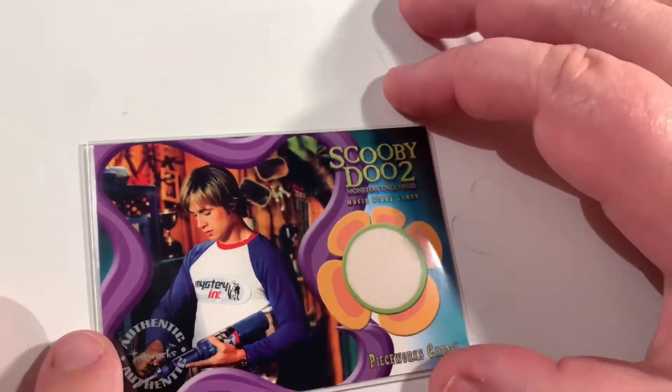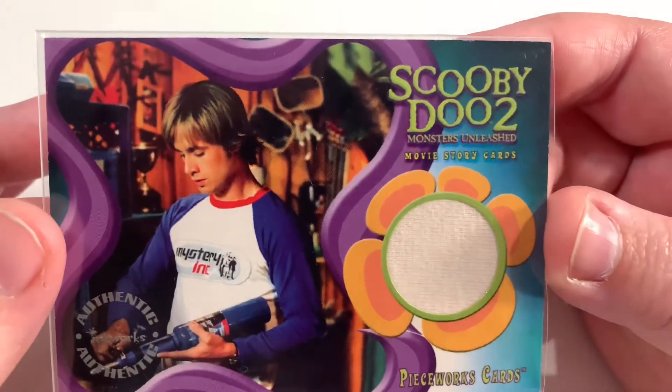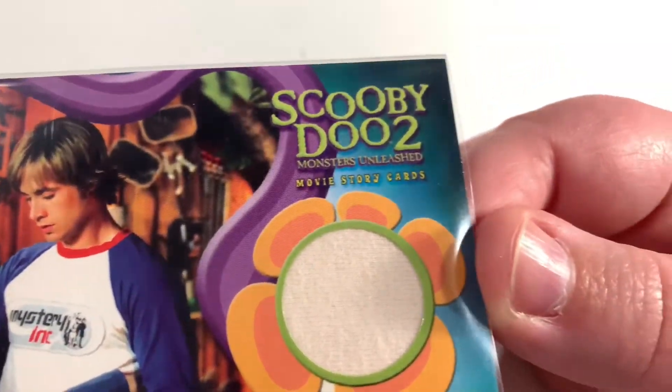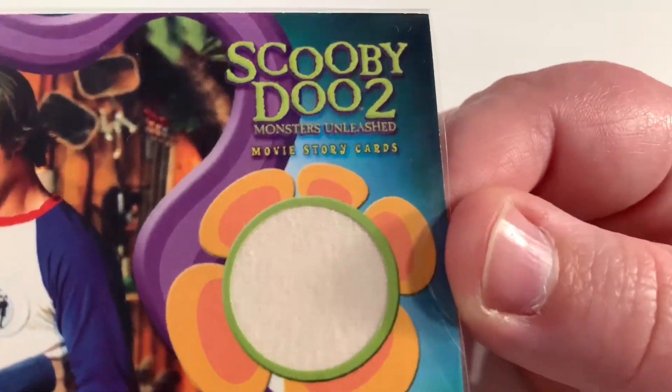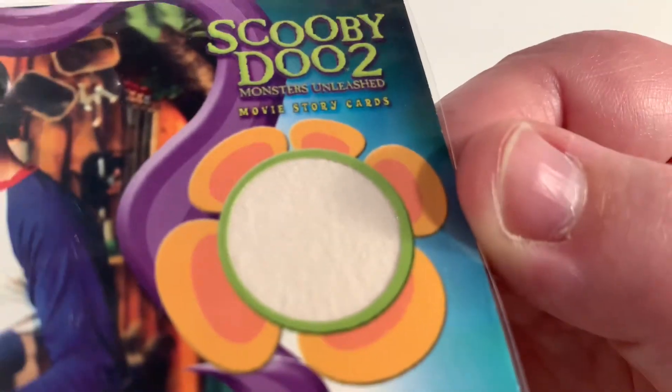So we're going to take a look at this piecework as we said. You can see that the printing is all very clear on the front. This material is perhaps a little bit more worn than the other one — it's almost quite bobbly, not very flat.